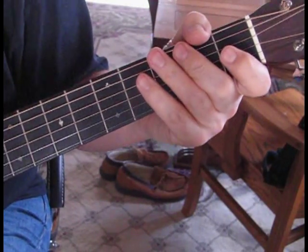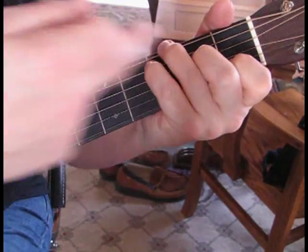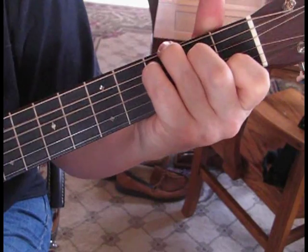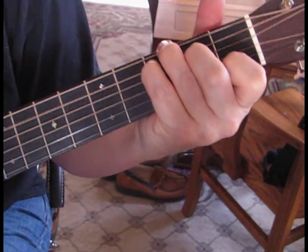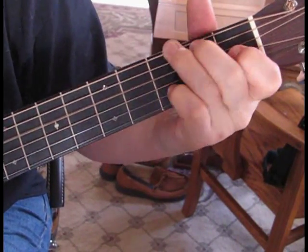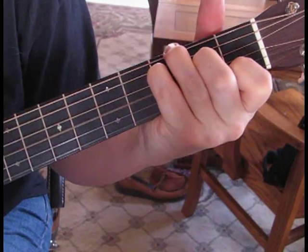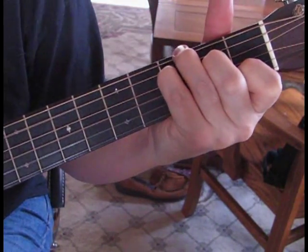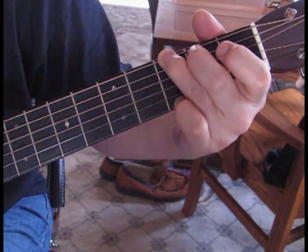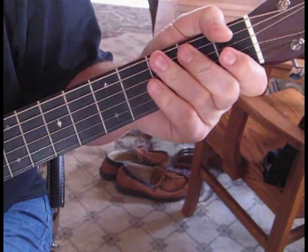Same with when they go into the interlude — he's going from this C with a G root note. You don't have to play that G root note; you can just play a C. He does it both ways. So that'll get you acoustically through the song without a capo.